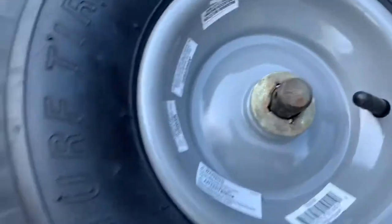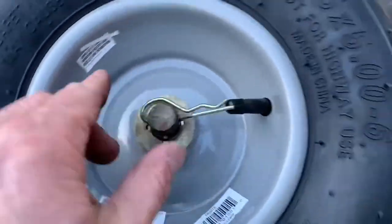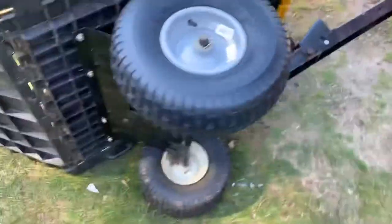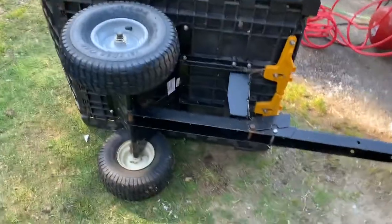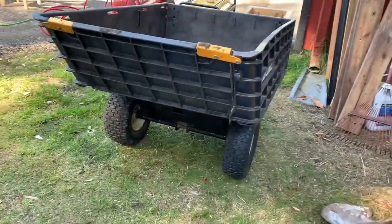There we go — done. That's how you do it, easy enough. Alright, test it out — back in action. Not exactly the same, but pretty dang close. Works better than the flat one. Alright, thank you for watching!